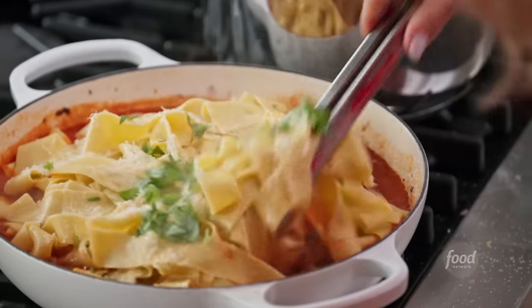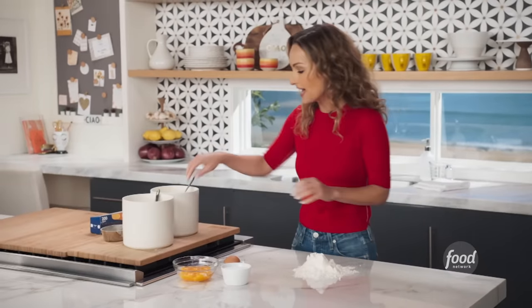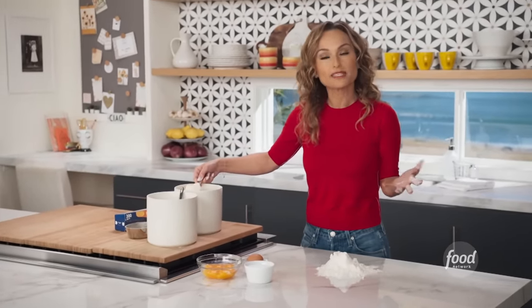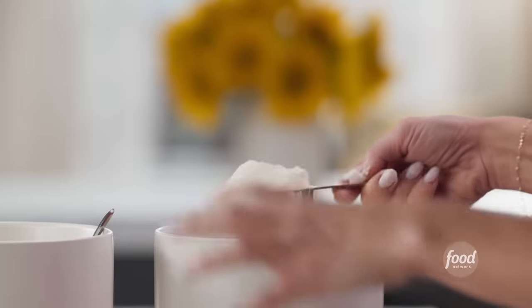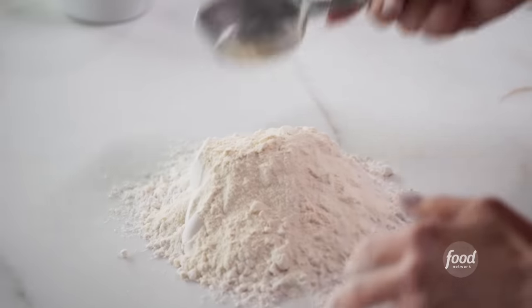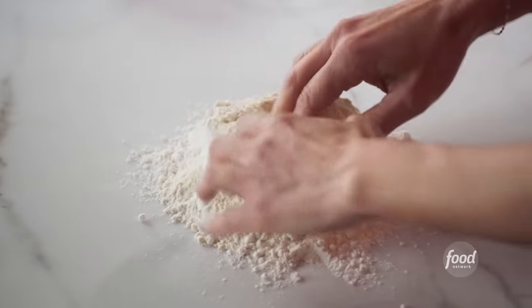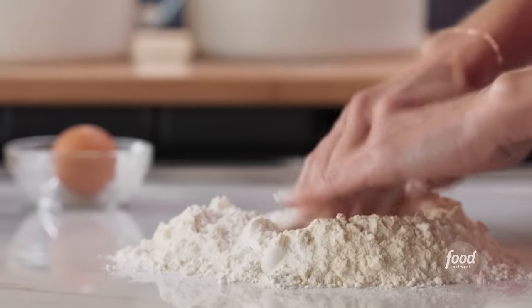First up is the egg dough. We're starting with 1½ cups of double zero flour, which is really just super fine flour. You could use all purpose, but it won't make the pasta as light. We're also gonna add ¼ cup of semolina flour — it's a little more yellow in color. It's still a durum wheat, but processed a little differently, so it gives a coarse texture to the pasta, which helps the sauce stick. It's really great to use a little bit of both if you can.